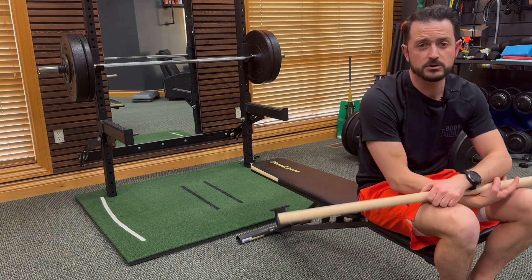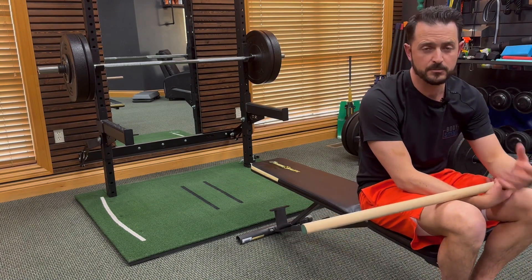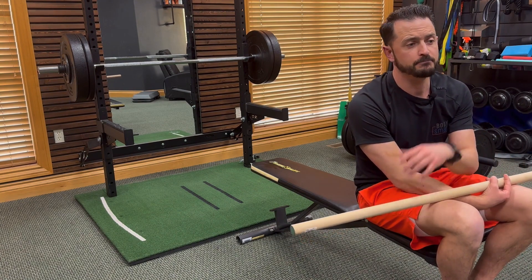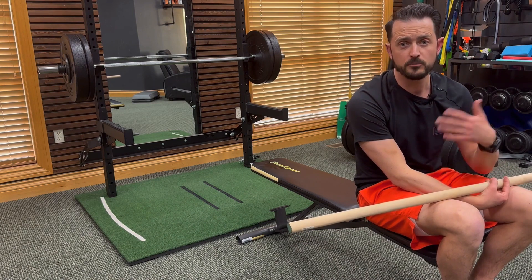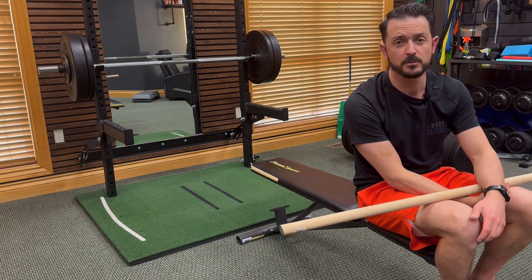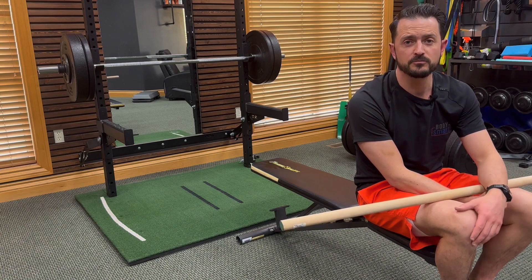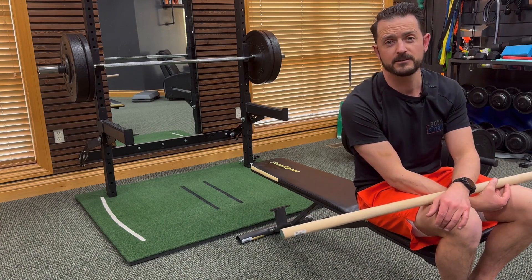These exercises are just meant to add a lot of motion. Keep it moving, keep it really gentle, stay in control, and build on that slowly as you get more and more range of motion. As things relax and your body gets more comfortable with movement, it should become easier and easier. Build on that slowly and you'll do great.